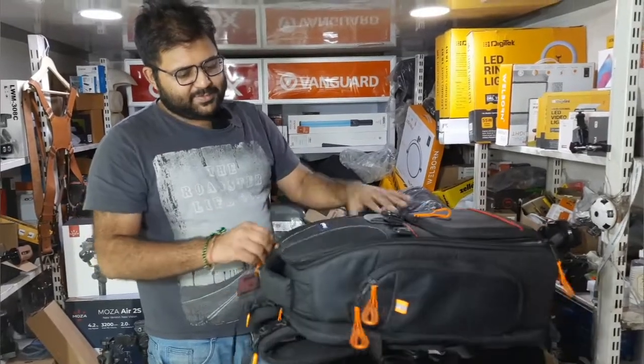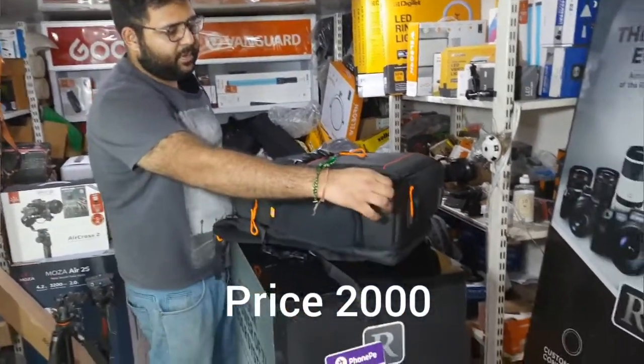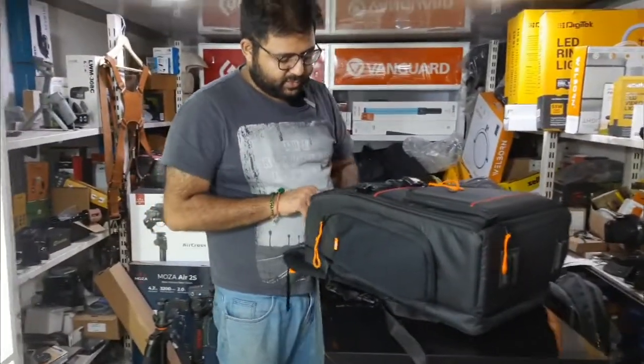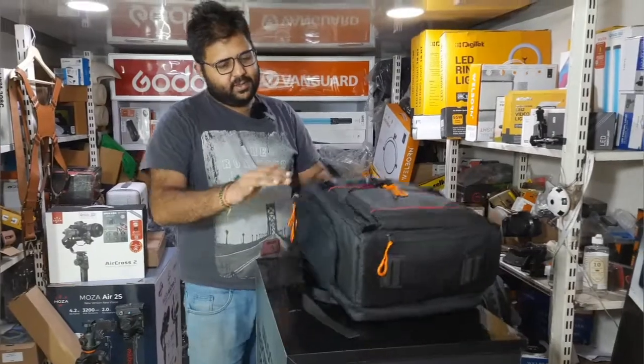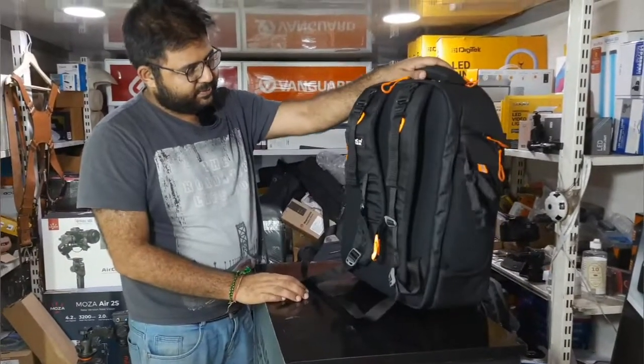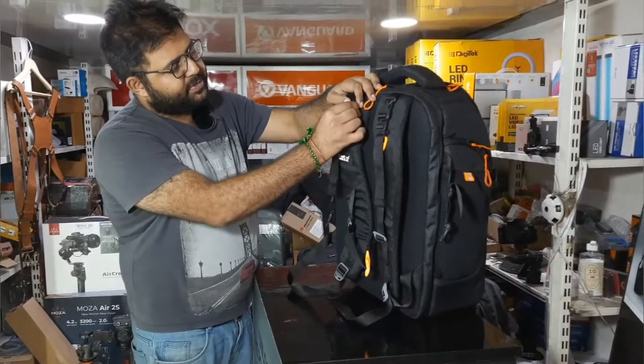The price is around 500 rupees for the small bag and around 2,000 rupees for the large one. Both are decent quality with nylon-type material in a proper style, making them quite nice products overall.